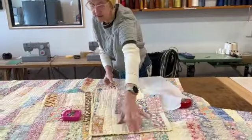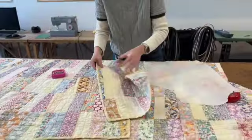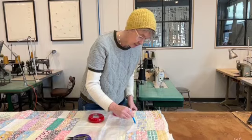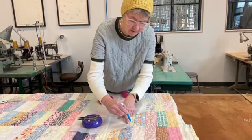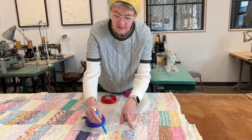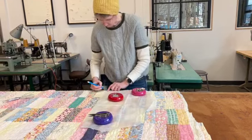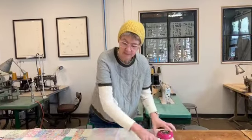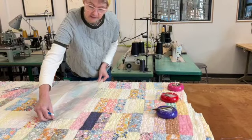The front is ready, and now I will cut the back. I'm actually going to trace the back piece so I don't have to fold the quilt — it's just a little bit easier. I mark where the center is using a water-soluble pen, so when I wash the piece, the ink comes out.